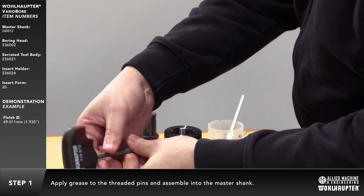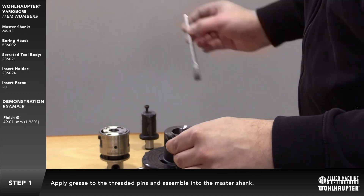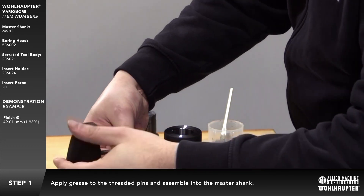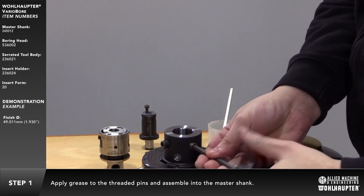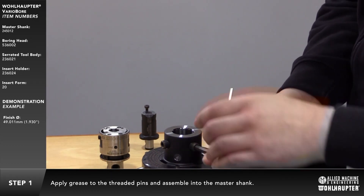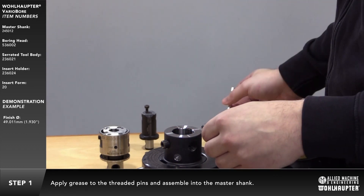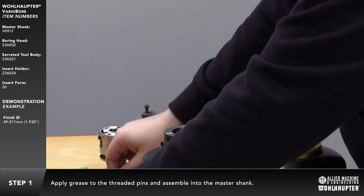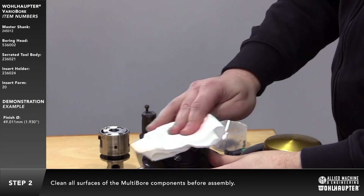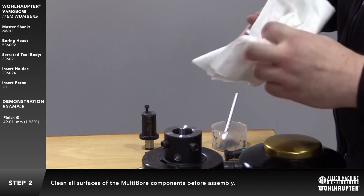Apply grease to the threaded pins and assemble into the master shank. Be sure that all contact surfaces of the multibore components are cleaned before assembly.